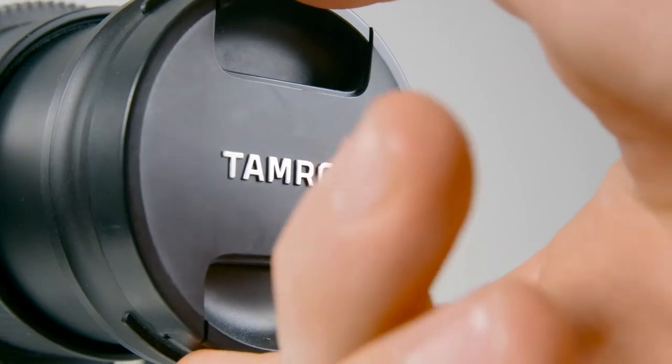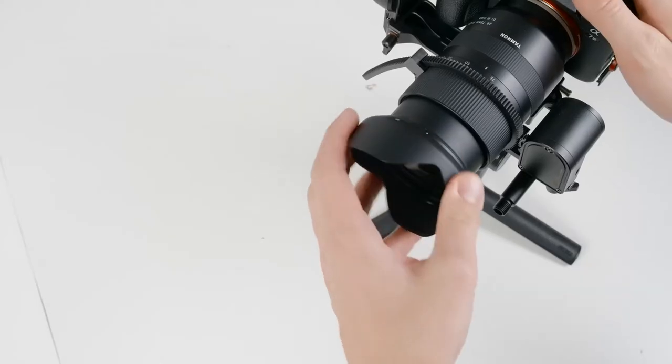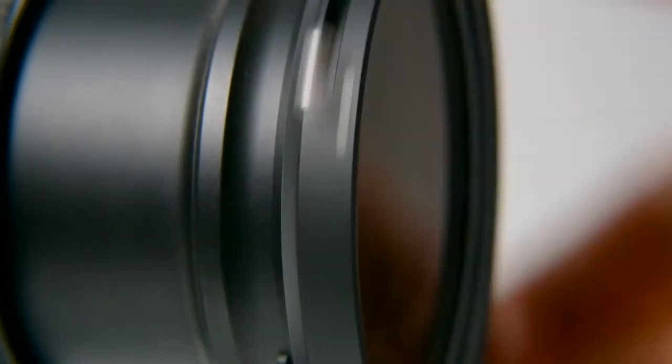It's really important that you get your camera and any accessories set up for how you intend to shoot before you start balancing. This includes removing any lens caps, attaching lens hoods, adding filters, and so on.